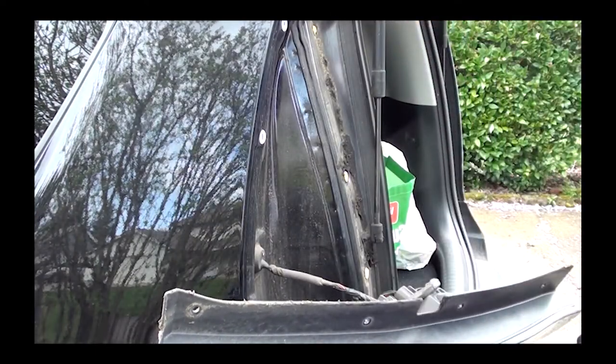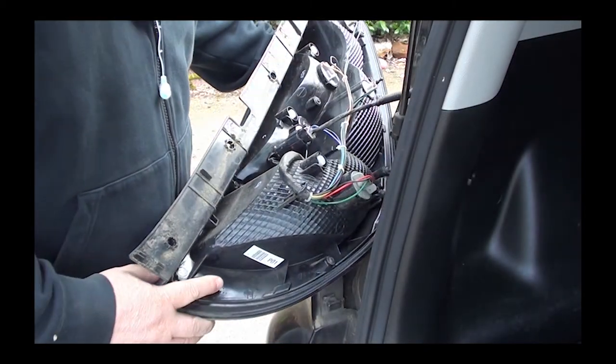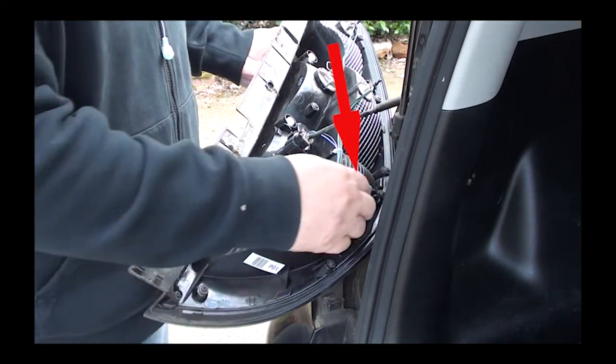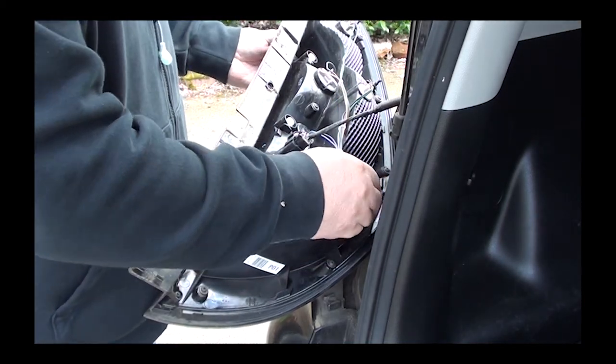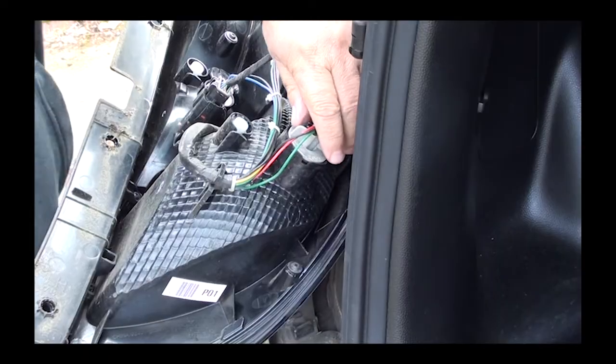Now lay the lens down. You don't need to unplug it, but if you feel you need to, right where the red arrow is pointing is where you unplug it. Notice the bottom of the lens is right where that red arrow is, and the next arrow up is pointing to the light bulb that needs to be changed. Just grab it and turn it counterclockwise a quarter turn — it should come loose.